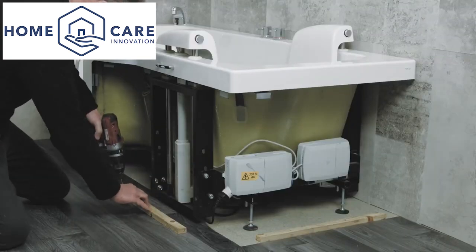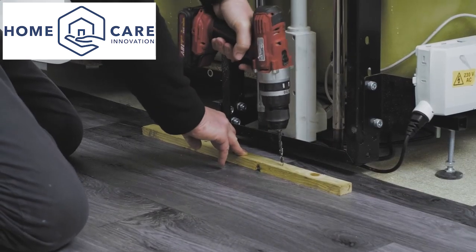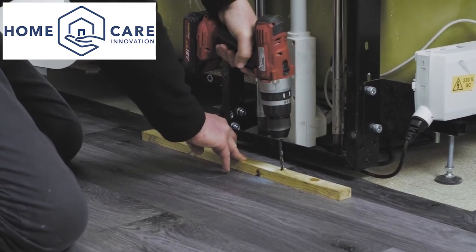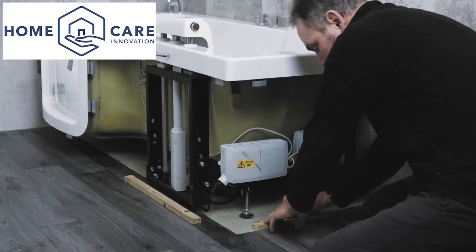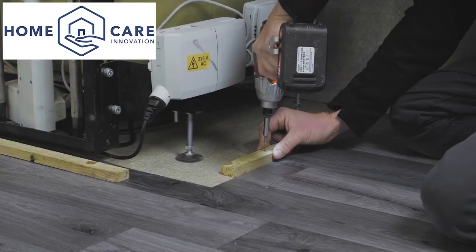With the bath still full, offer the panels up and mark the wall and floor for wood battens. The battens should be placed eight millimeters inside the vertical edge of the bath flange for a neat finish. These will allow the panels to have a firm fitting.